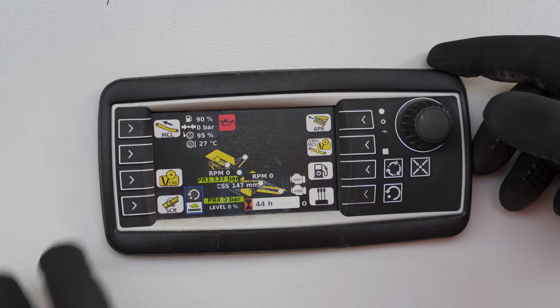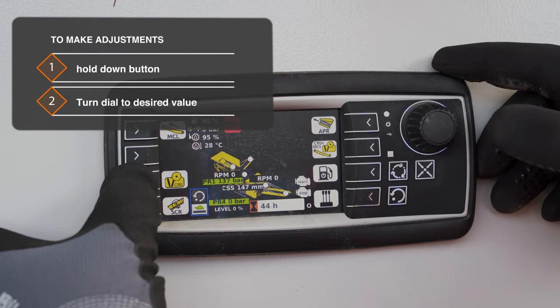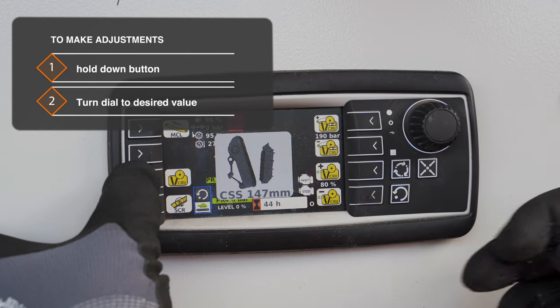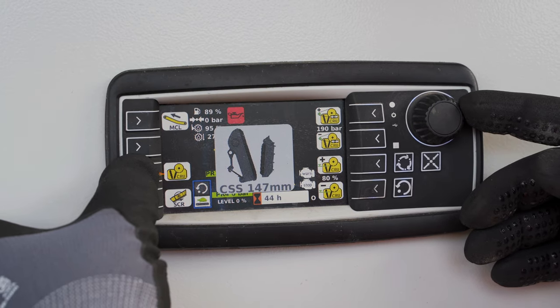For the adjustment we hold down the CRU button. It then gives us a display of our closed side setting. When the machine is running we can turn the dial and that will close it or open it.